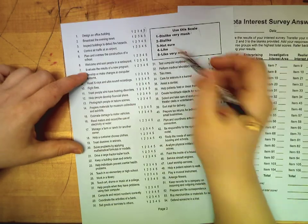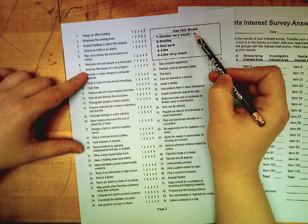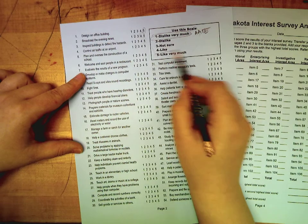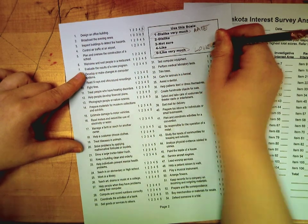You're going to use this scale: one means you dislike it very much — you'd hate to do this job as a living. Five means you like it very much and you would love to do this job as a living.